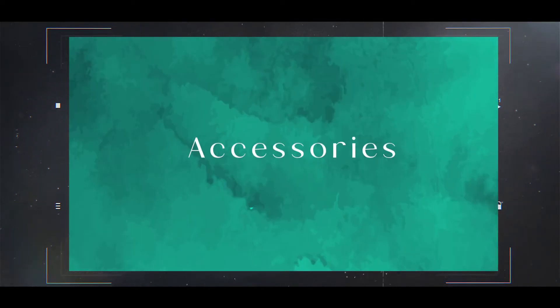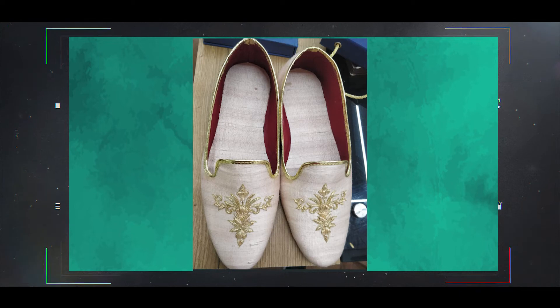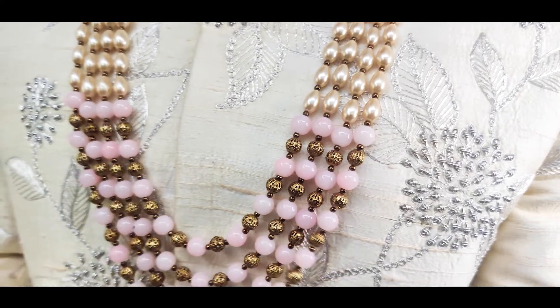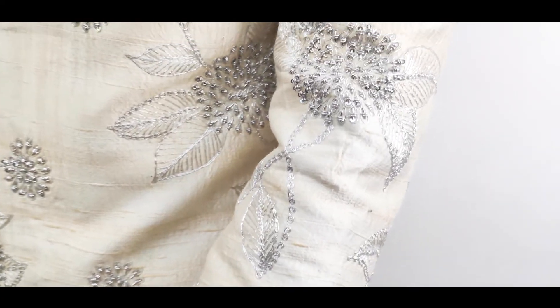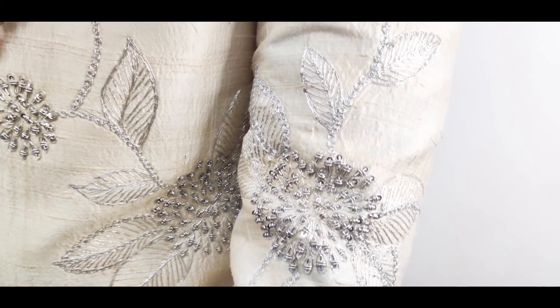A perfect groom attire completes the look by adding accessories like Jutis, Pagadi, a Stole, and a nice decent neckpiece that goes with the Sherwani. These are the points you have to consider while shopping for a wedding look.